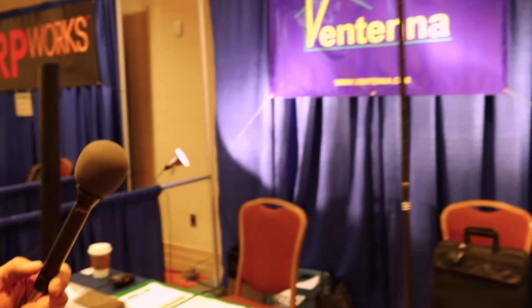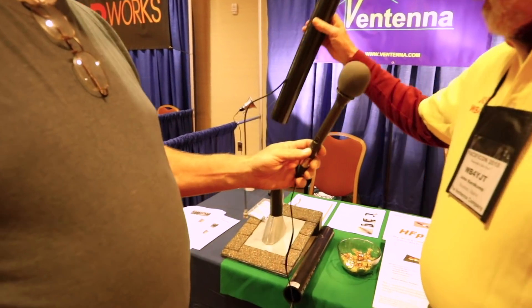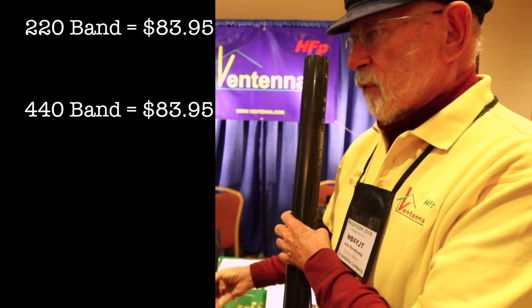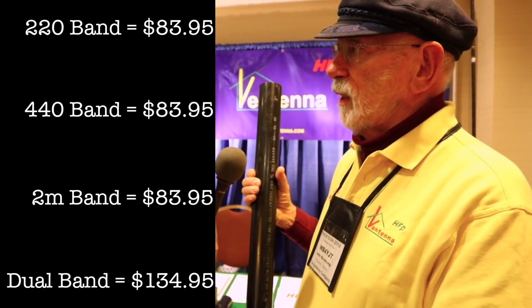Do you have one here we can see? We have one right here right behind you. This is the Vintenna. What band is that for? This particular one is for 220. We have one here for 440. We of course have a two meter one that's slightly longer, and we also have a dual band version that's two meters and 440 in the same package.